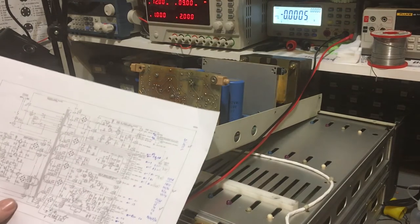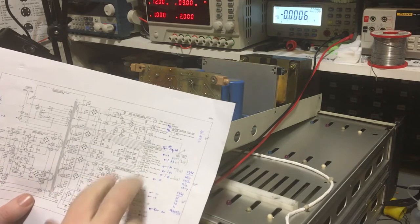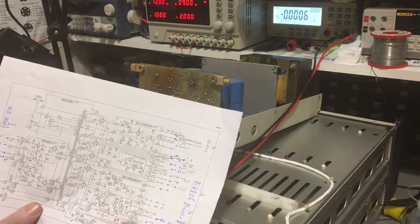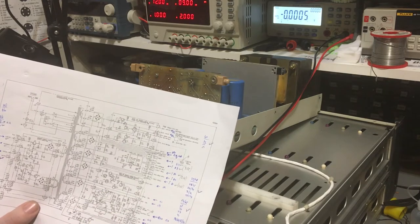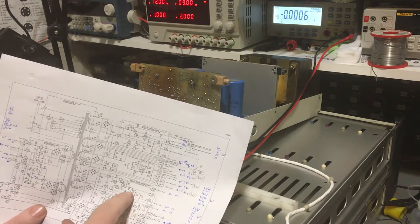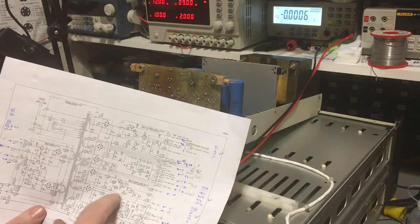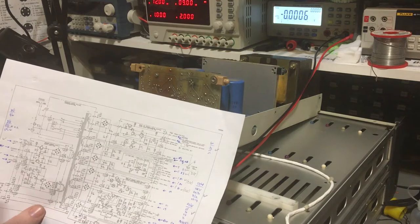I've got TP6 and TP7 here. Shifting back to where I originally found that first fault - those are the plus and minus 15 volt supply points, so I'm just going to measure those test points referenced to pin 85. We'll see what we get there, because the plus 15 volt feeds this transistor Q11, which I replaced, in order to turn on Q12, which is supposed to give the minus 30 volts.